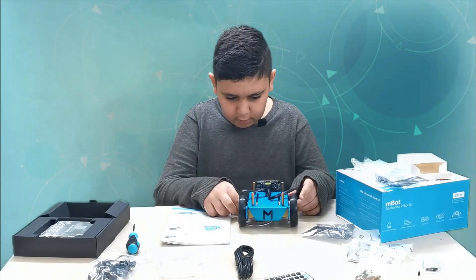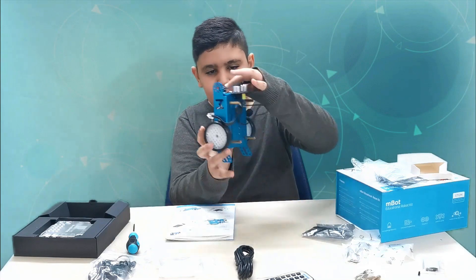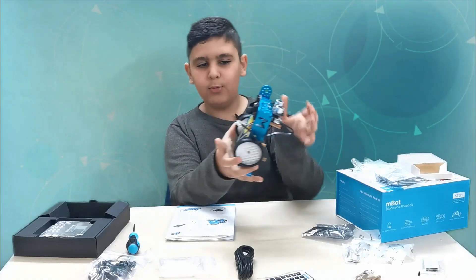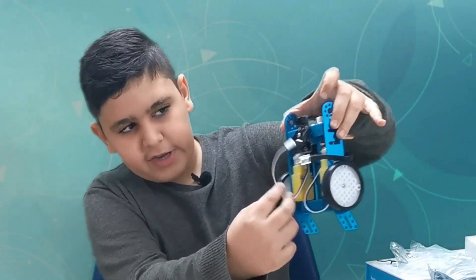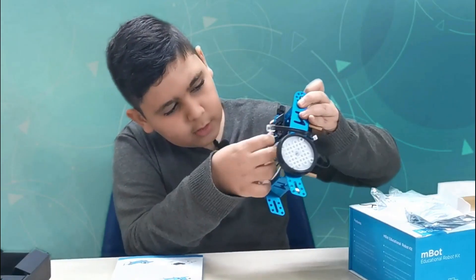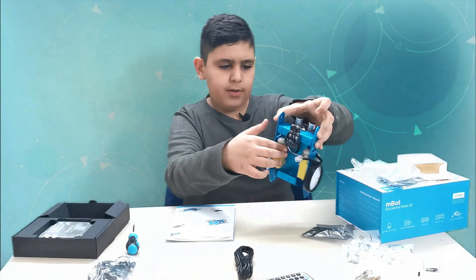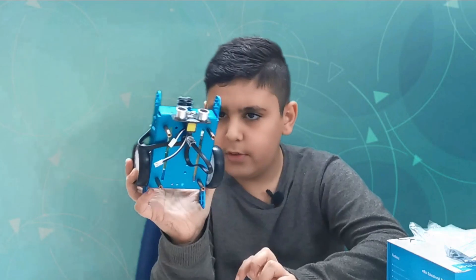Step number seven: we take this one and this one and we need to take the motor wires out. As you guys can see, we must take these wires — this one and that one — then flip it and take these motor wires out. First one done, second one done — here are the wires. There is so much going on in there!